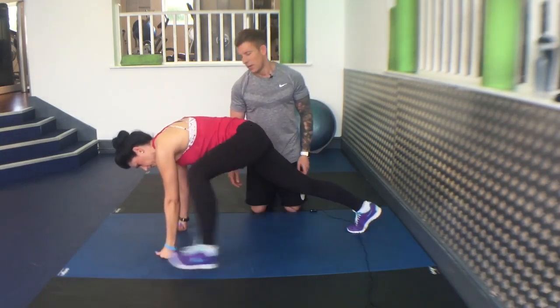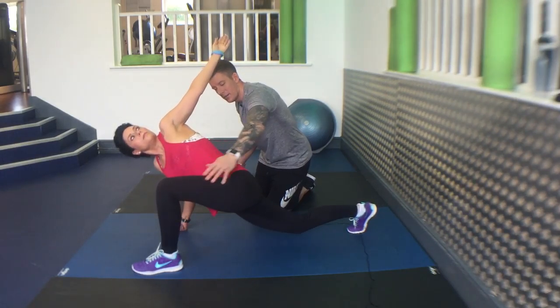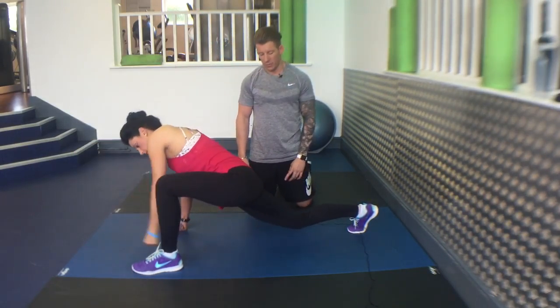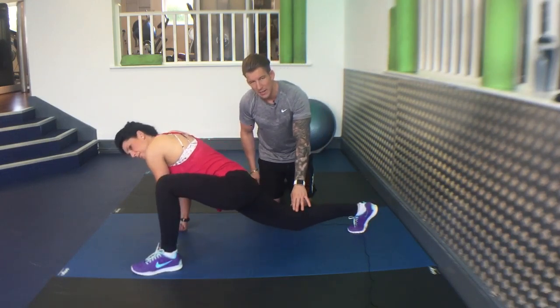To the same side again Jane. Keep your heel down here, drive this knee forward a little bit more here and reach round. One more time. Keep your back knee down here.